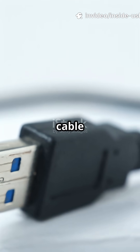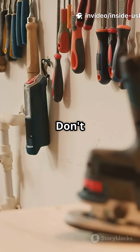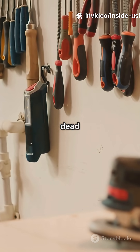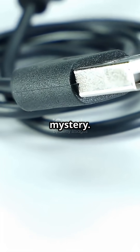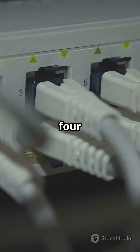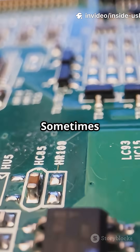I'm about to cut open this USB cable to show you what's actually inside. Don't do this to your daily driver — use a dead cable. First reveal: most USB cables aren't just rubber and mystery. Inside you'll usually find four core wires, a shield, and sometimes a surprise chip.